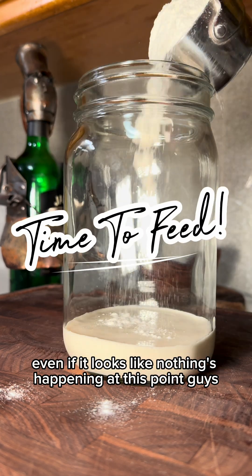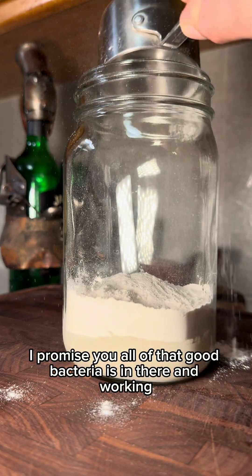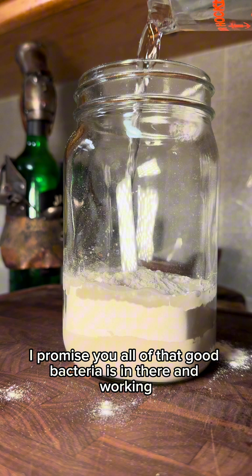Even if it looks like nothing's happening at this point, guys, I promise you all of that good bacteria is in there and working.